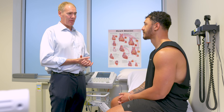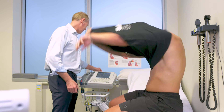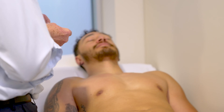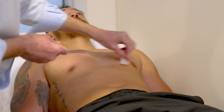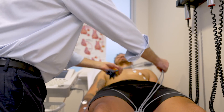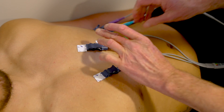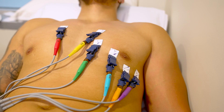It can even tell us if there's been some scarring or damage in the past. If you could just take your top off and lie back for me, we'll get started. Just lie back and relax your head. I'm going to start with some alcohol wipes to prep and clean the skin a little bit so that the electrodes get a nice clean signal. I'm going to put ten different dots on you — one on each hand, one on each foot, and then six going across the front of your chest.